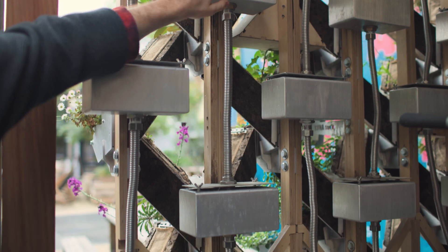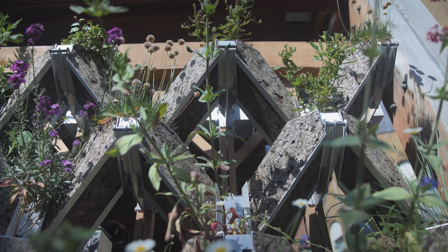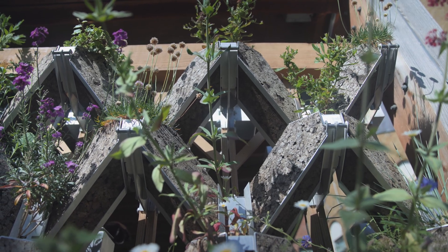We needed to find a way to create a kind of watertight seal between the four inlets that branch out in quite a complex geometry.